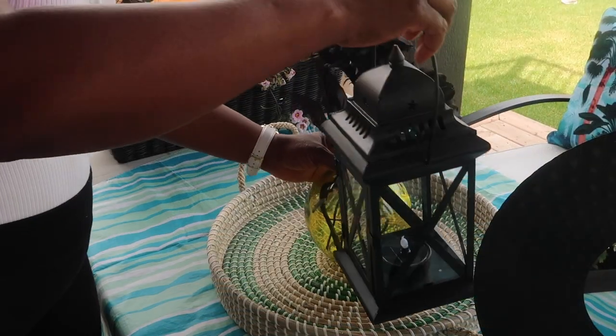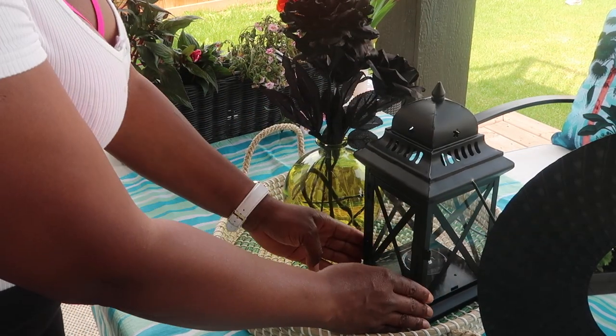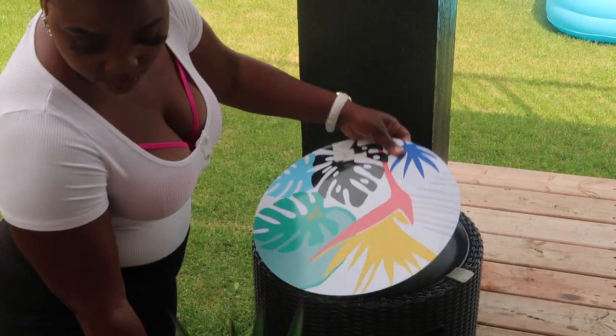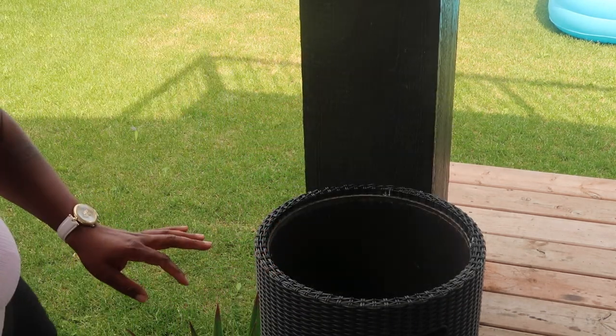Look at this lamp, guys — it's just gorgeous! It has an LED light which is safe for the kids, by the way. I don't have a clip of what it looks like at night, but it looks really nice, you guys.